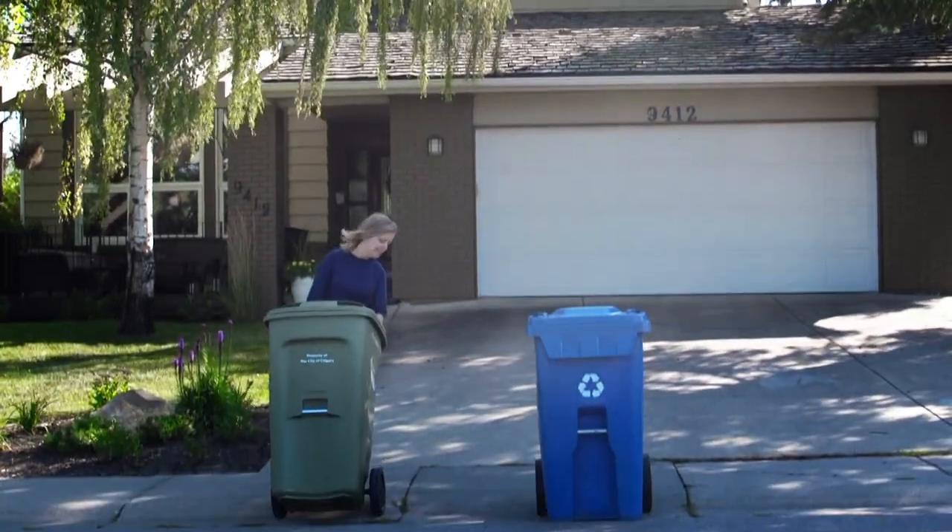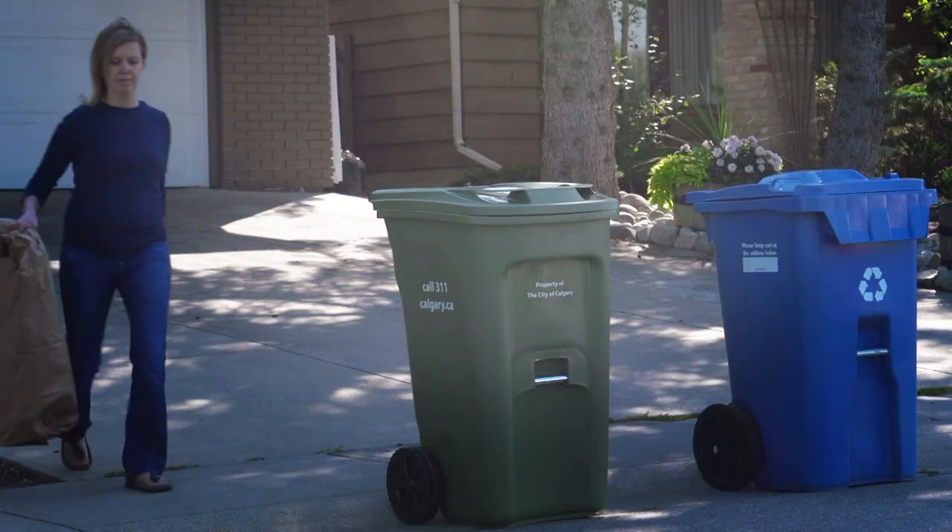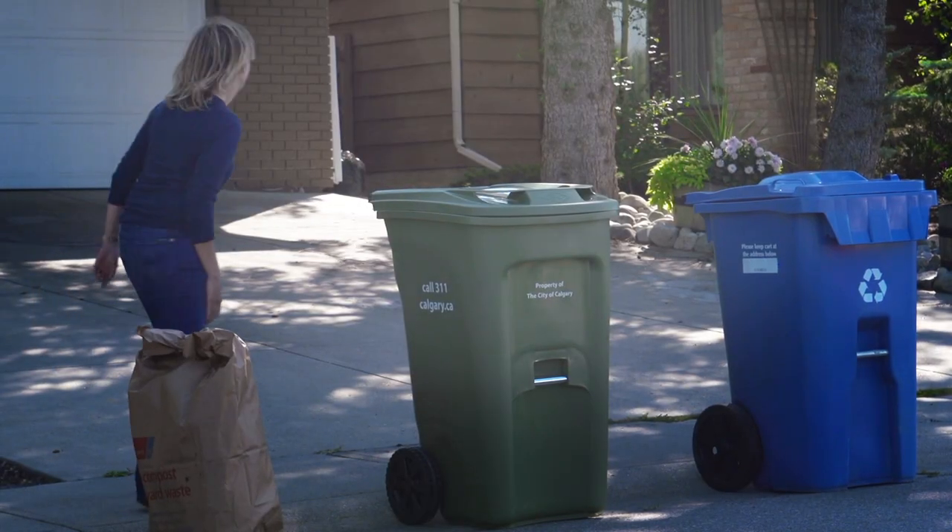Make sure your cart isn't too heavy. If you can easily roll it, that's okay. If you have extra, fill up paper yard waste bags, roll closed, and put them next to your green cart.